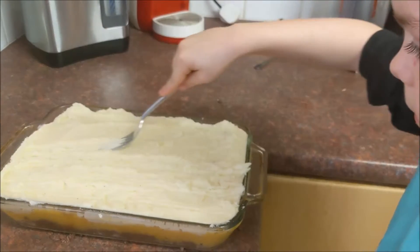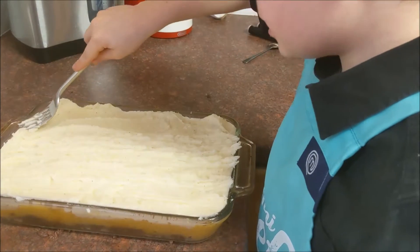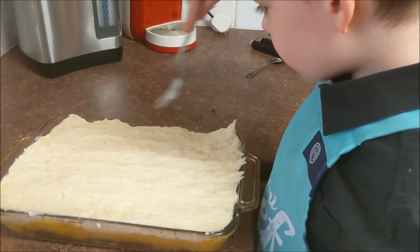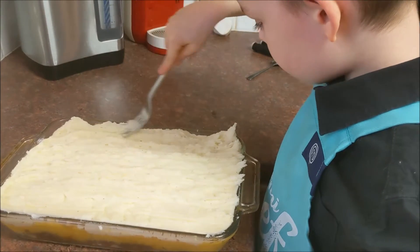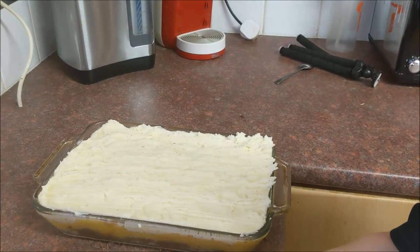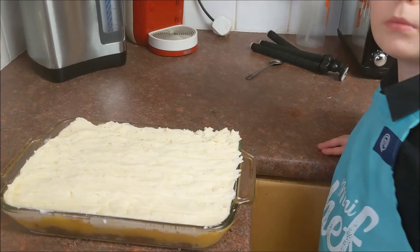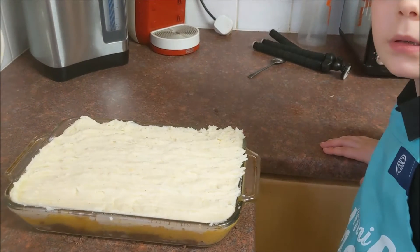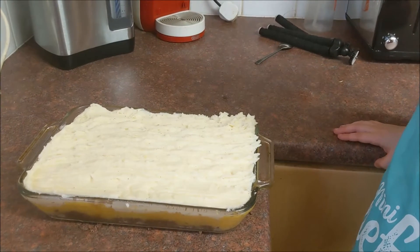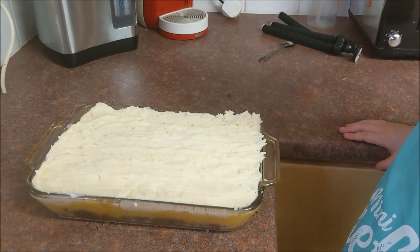Oh, it's looking lovely! It looks good enough to eat. It does! Right, that's our haggis neeps and tatties. We're going to put this in the oven for about 40 minutes, and then we'll come back and let you see what it looks like. We're going to serve it with some cabbage with some leeks stirred through them — it'll be lovely.